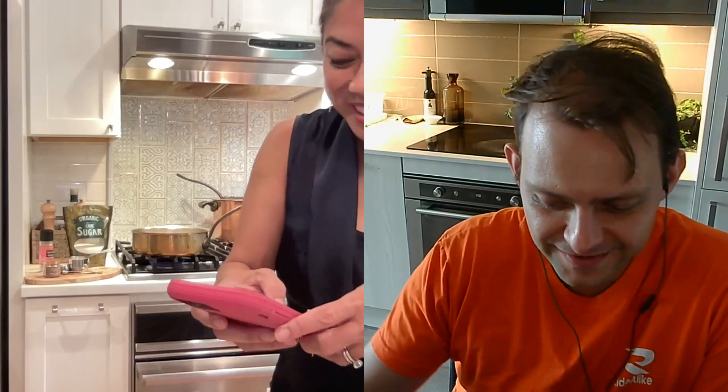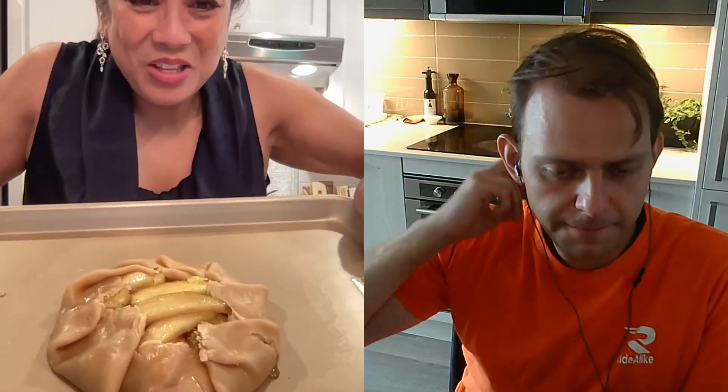Now you have to see what I just did — I folded each corner over. So you have a little opening on top. Yes — opening on top, and I zested some lemon and pulled it all over. That's our secret ingredient. Now I'm going to put it in the oven — keep talking and I'll be right back.